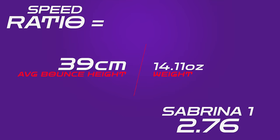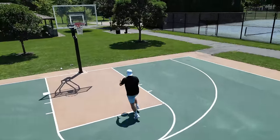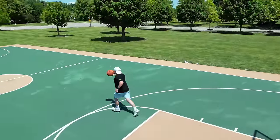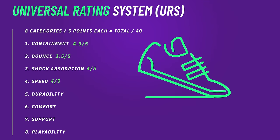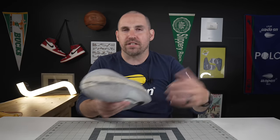The speed ratio of the Sabrina 1 comes in at 2.76, which I think is pretty representative of the shoe. It's not the most lightning-fast shoe out there, however it goes from low speed to high speed so quickly. For a streamlined shoe, it also has some of the best side-to-side speed I've seen recently, and it transitions step-to-step so well — the Sabrina 1 melds the best characteristics of a quick shoe but also a pretty side-to-side stable shoe.